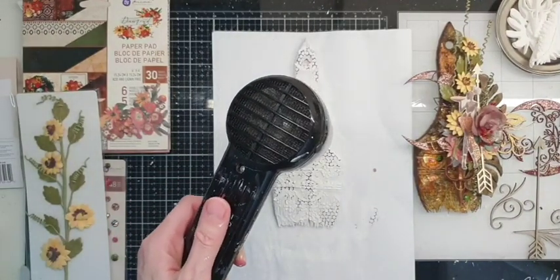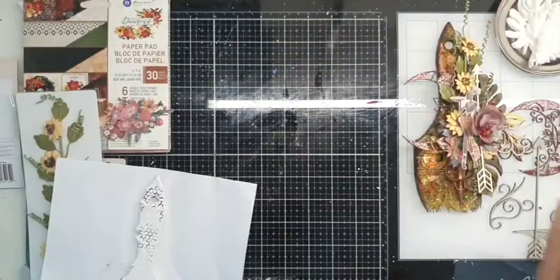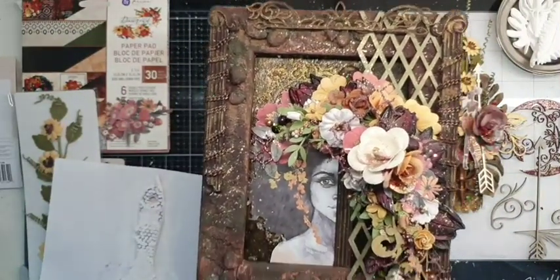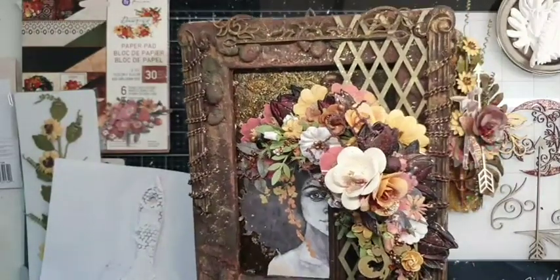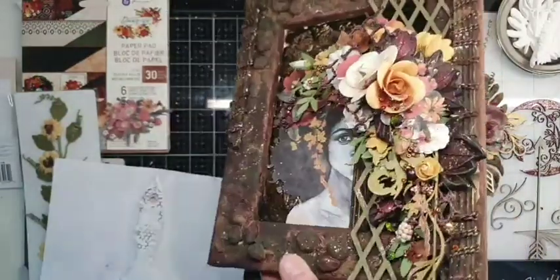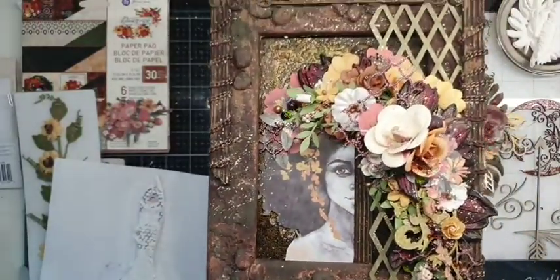While I'm drying my brush, let me show you my first project using this collection. I think it is one of my favorites. It is a reverse canvas — maybe you will find a little bit of inspiration to create your own using this collection.